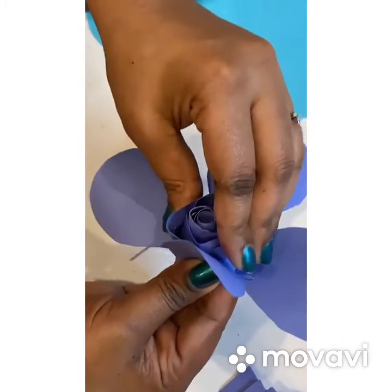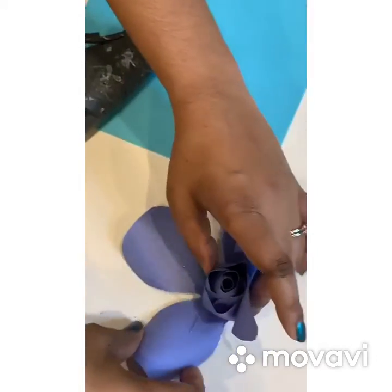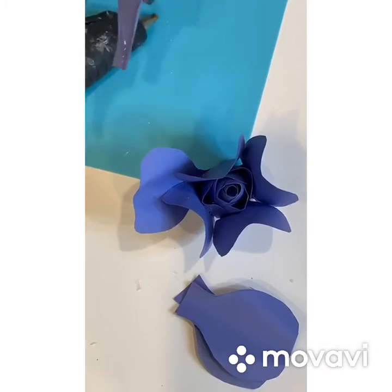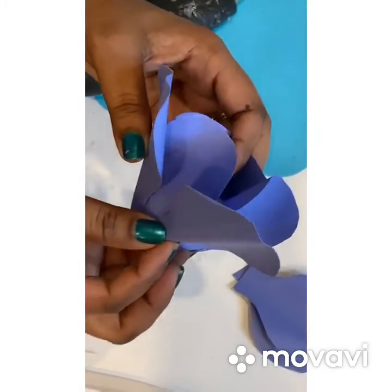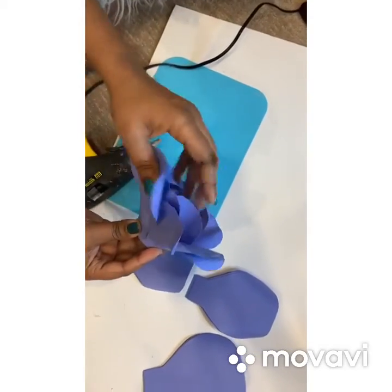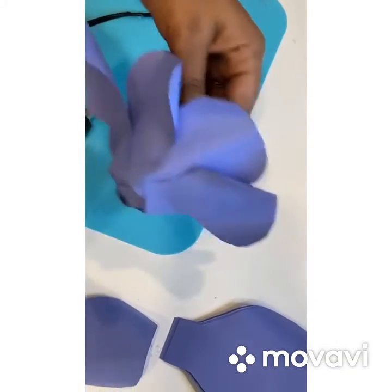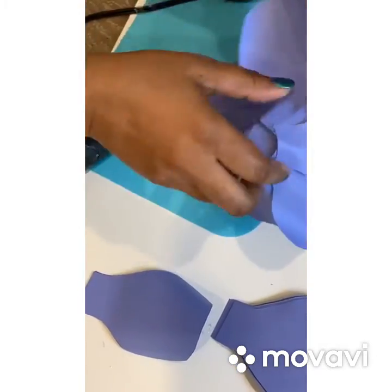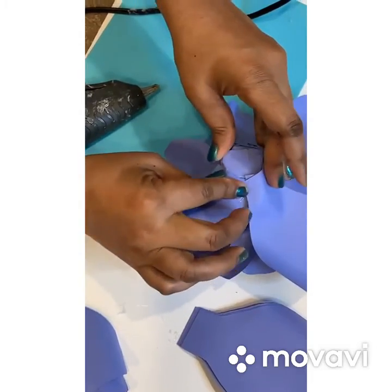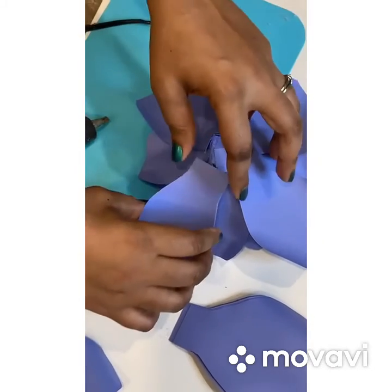You just need to hold the petals so they can stick together. I'm just building my rose and doing my next layer.